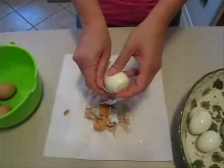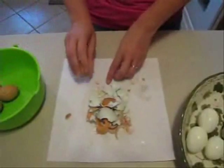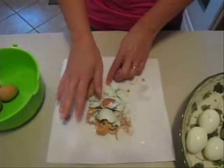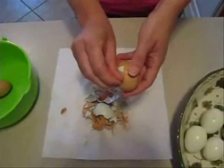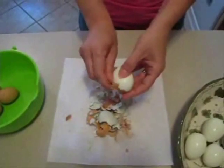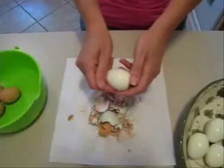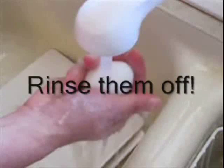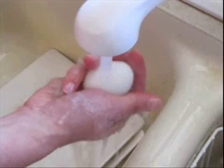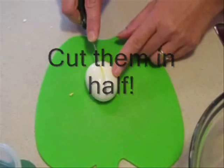Today we're going to show you how to make deviled eggs with mustard. Very simple method for simple people that don't like all the bells and whistles on the deviled eggs. After you peel the eggs, we're going to rinse them off so that we don't have any eggshells that people bite down on. We started with nine eggs and had one casualty.